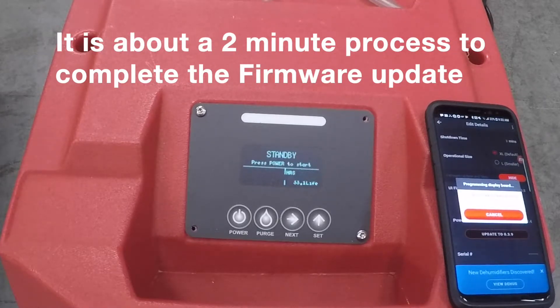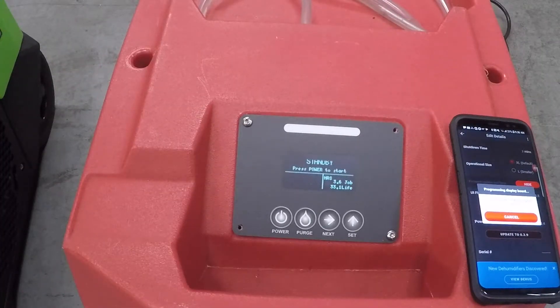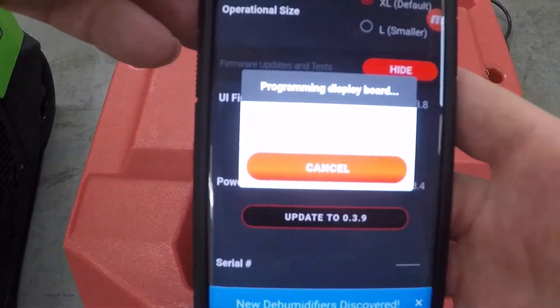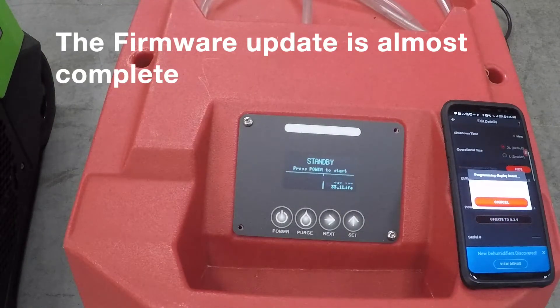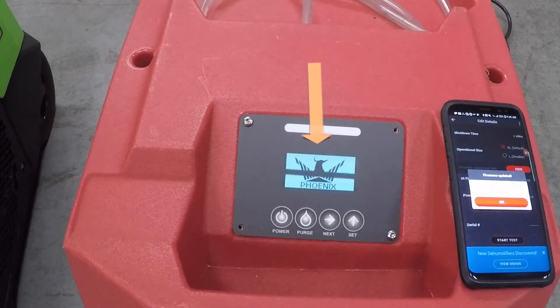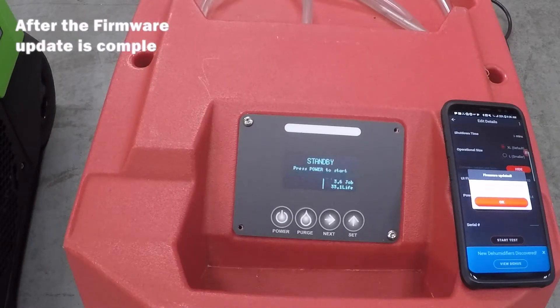I paused the video and am resuming as the firmware update sequence is almost complete. My phone is at 95 — 96, 97, 98, 99, 100. The display board firmware now has the latest update. You can see it restart there. We should be keeping all of our hours and everything the same.